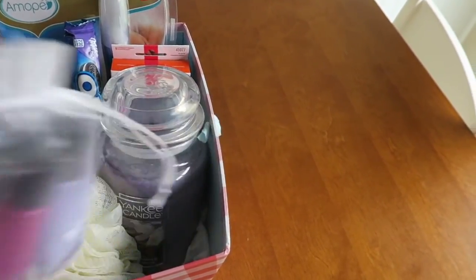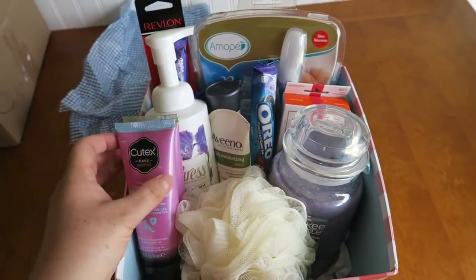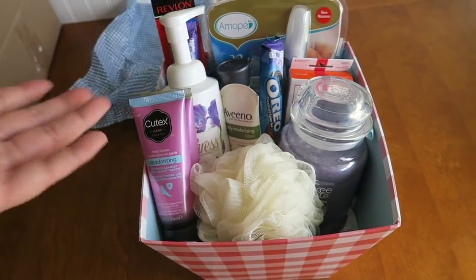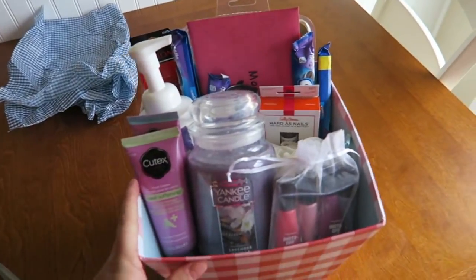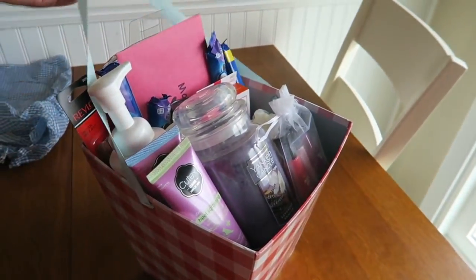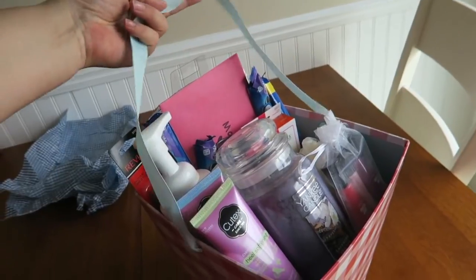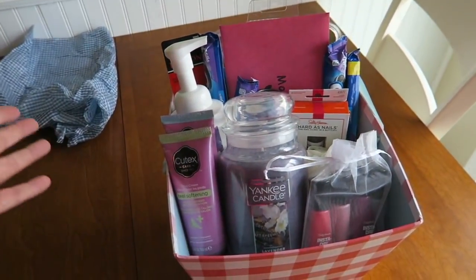I think it looks really great. I was just trying to make everything fit, but I had a hard time. The thing I try to watch out for is I don't want any cat hair, and I don't want it to look like it's just thrown together — I want it to look really nice. And here it is with the little handle; I just put some white tissue paper over the top and it looks so nice. I know my mother-in-law will absolutely love that.